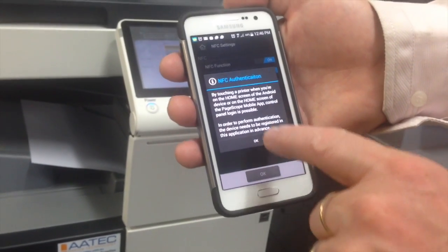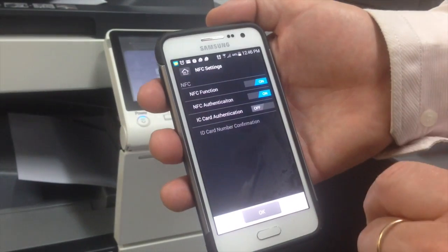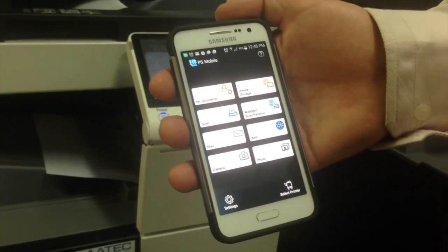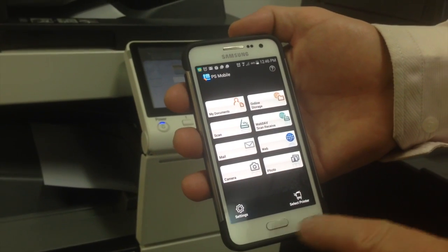So what that means, I'm going to show you. I'll just hit OK to that — I've turned the authentication on — and go back to the home screen. And now we're going to register this device with the NFC, and I'll show you how to do that.